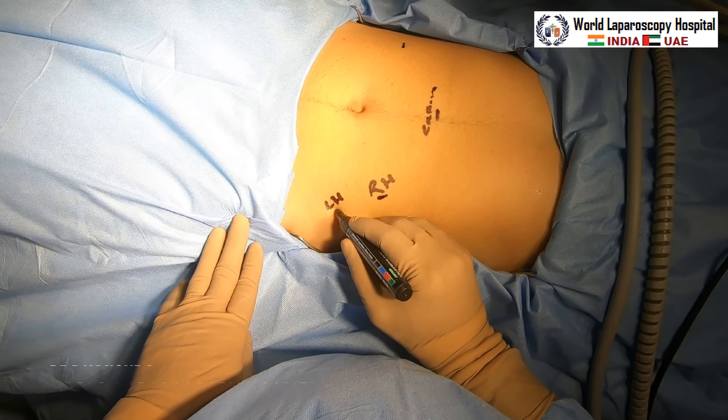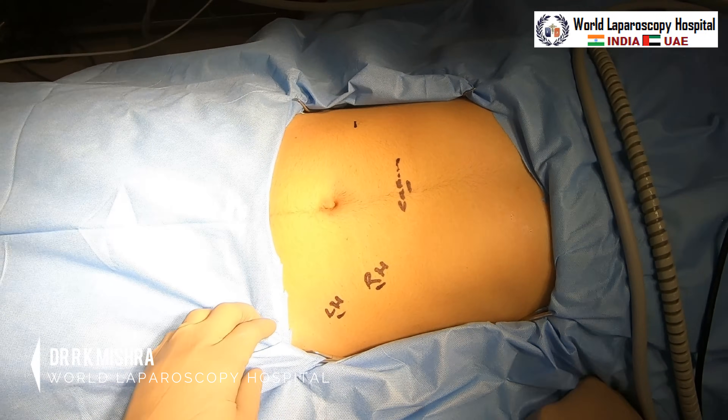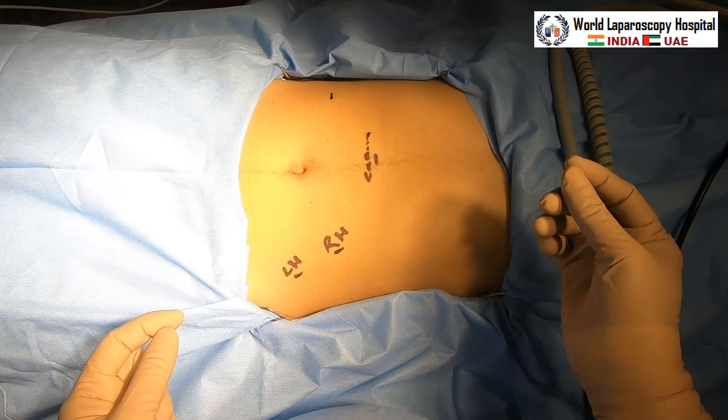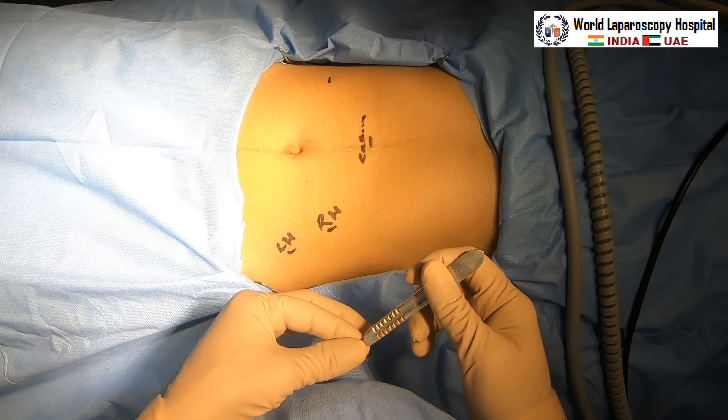We will use the Veress needle technique. Although open technique may be performed, open technique takes a little more time. In this situation, because it's an emergency, you can use the Veress needle technique — just a small stab wound will be given.